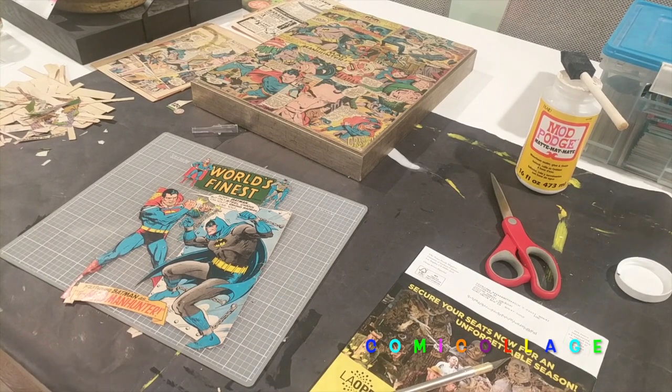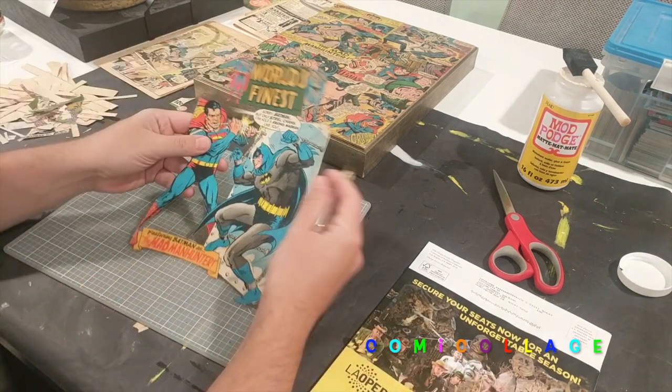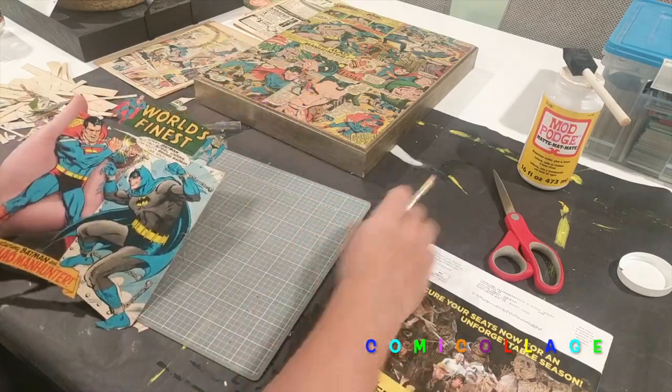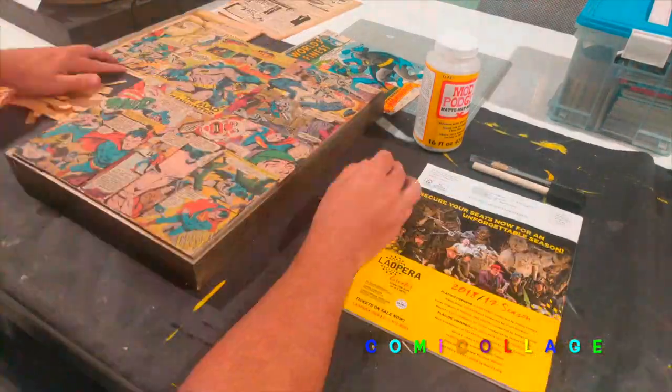Here's the actual process. I begin by cutting everything out with an exacto knife — you don't see that here, but you can see the detail around the characters that was all cut out with an exacto knife. I'll normally do the titles; this title was a little different, almost like a billboard style, so I left it there.